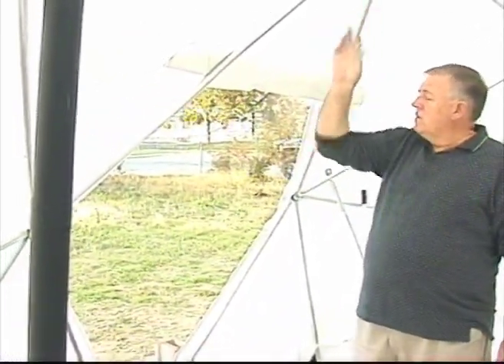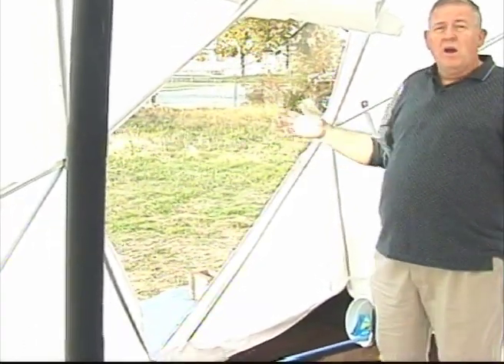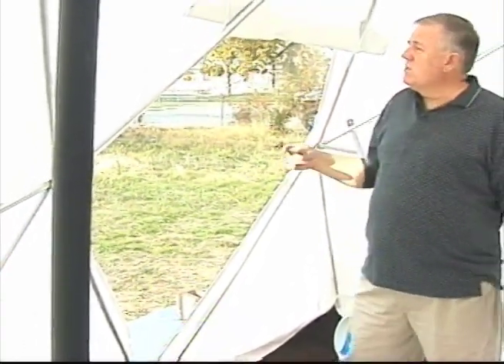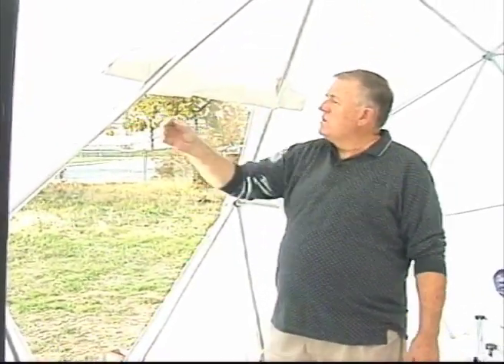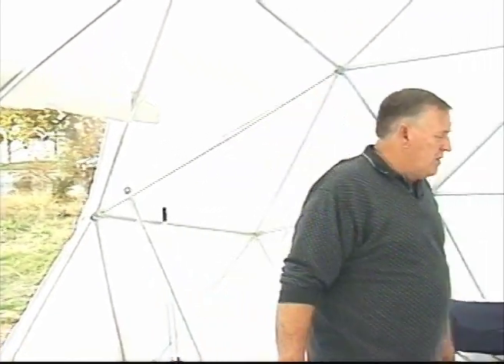Come on in. As you can see, we're now inside the TurtleTuff shelter. The door is quite spacious — we've designed it so that it takes two of our triangular sections. We remove the cross bar; you can leave that down most of the time unless there's a large storm, in which case you'd want to replace it for strength. The cover door is attached with strong number-10 zippers and is easy to roll up and put out of the way. Let's go across and I'll show you the strength of the frame.